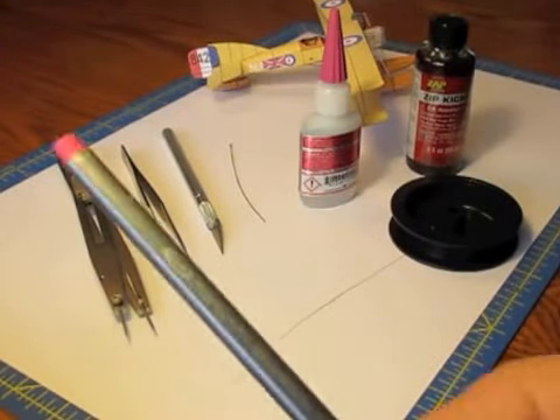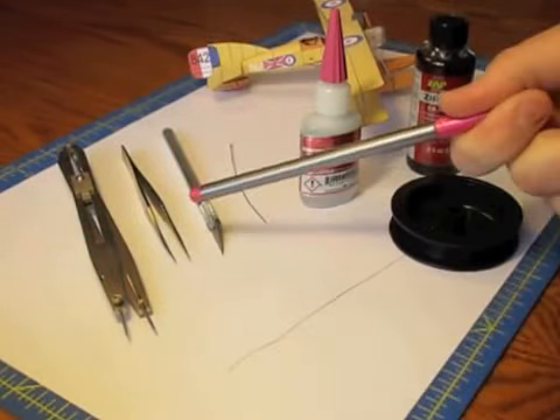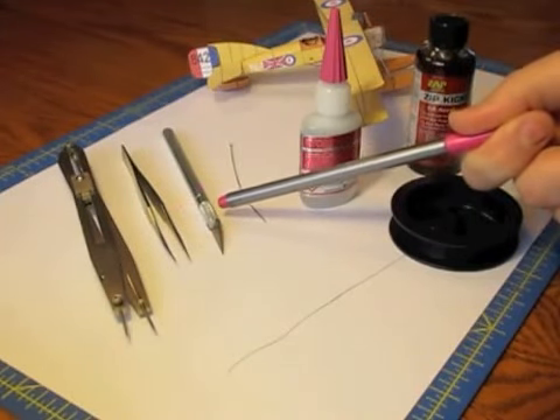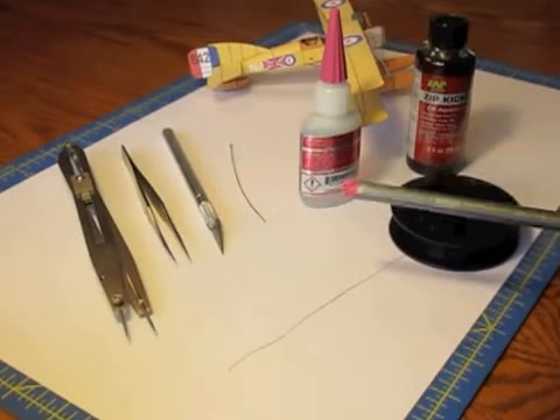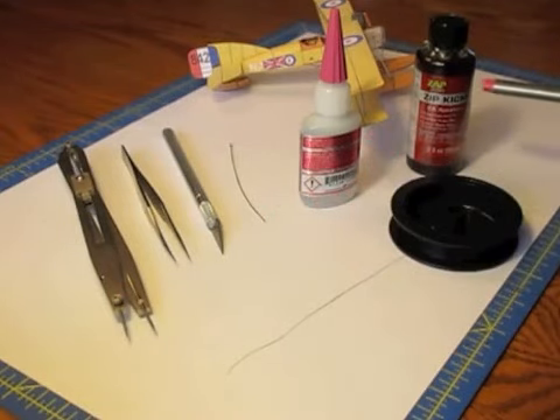Here are the parts I use for rigging. A nice pair of dividers to measure the elastic, some nice tweezers because tweezers are going to be used to pick everything up, an X-Acto blade, a pin or a stretched piece of screw, something to put the glue on to parts. I use thick Cyanoacrylate.